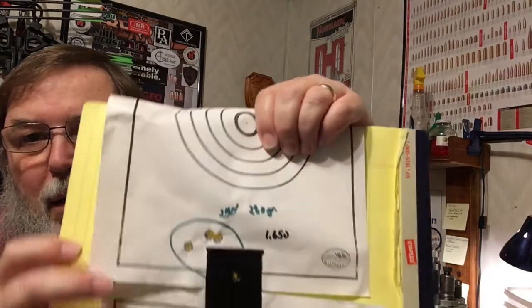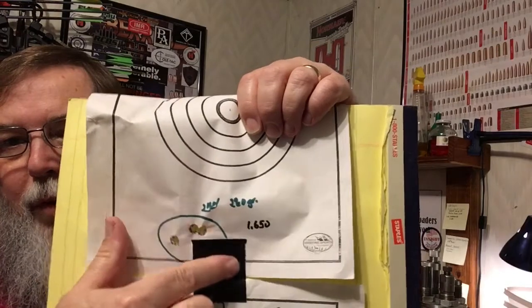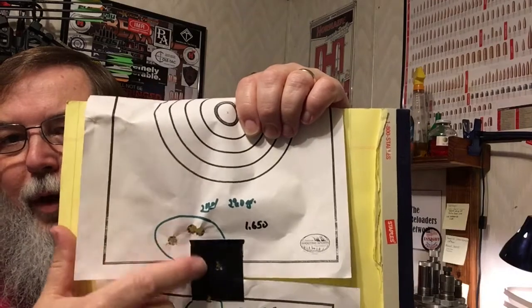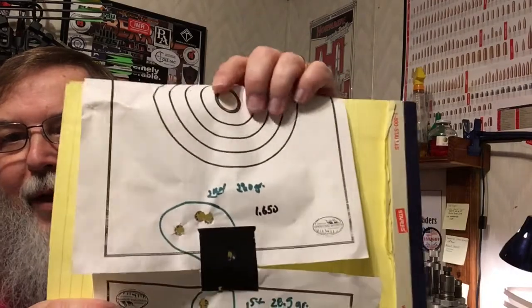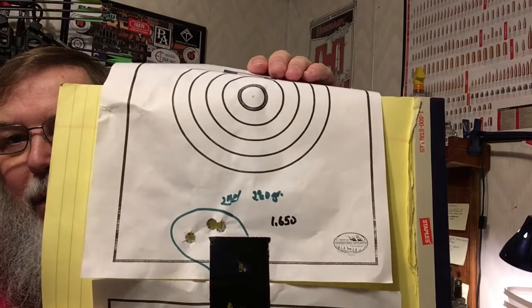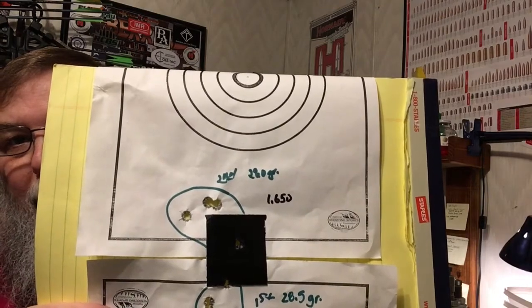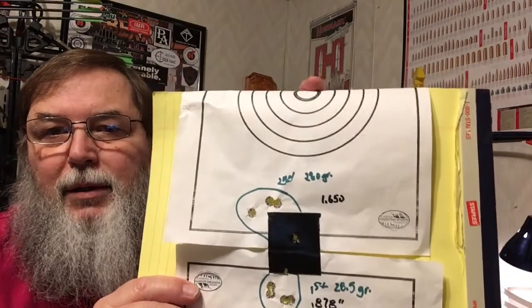The second group is right above it and it opened up a bit. We may have lost one shot — possibly a misfire — so I'm thinking that's four rounds accounted for. That group came in at 1.650 inches. The third group — that's at 29 grains of IMR 4064 — he aimed at the tape and it impacted way down, measuring practically the same size as the second group.